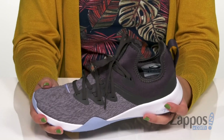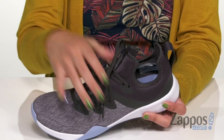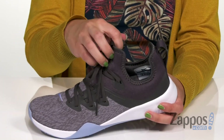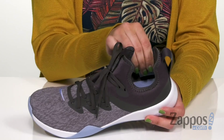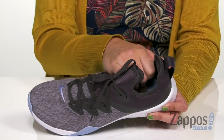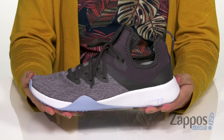This sneaker is super lightweight. It's got a comfortable fabric and synthetic upper with an awesome lace-up design that locks down the foot but still lets the feet move freely. It's got a booty-like construction with a back pull tab and nice padding around the ankle. Inside, it's super soft and breathable with cushioning in the foam insole.